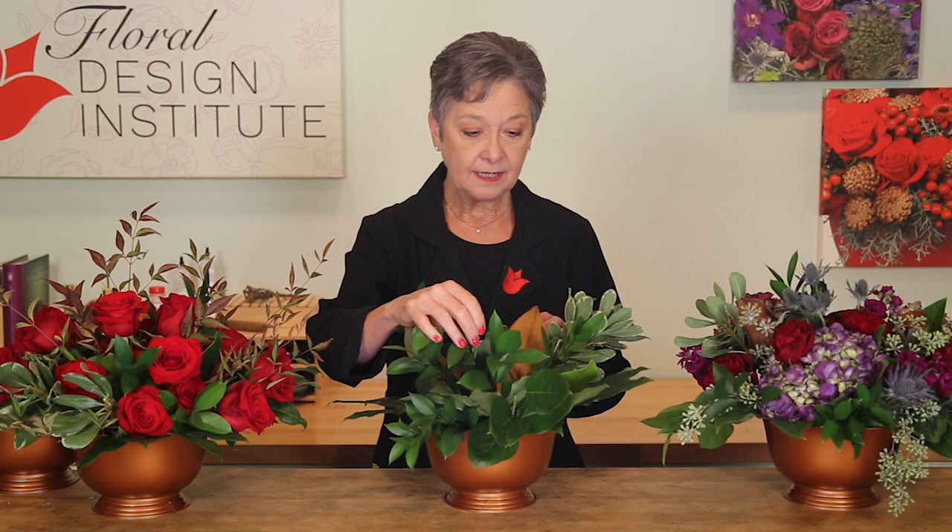Then, second step: green up dozens. If you think you're going to sell 50 arrangements, green up 50 arrangements. Have them all done. Use a variety of different foliages, so it's interesting. This was done with Israeli Ruscus, a little bit of Magnolia, Fatsia, Salal, and Variegated Pitospora — quite a few different foliages.